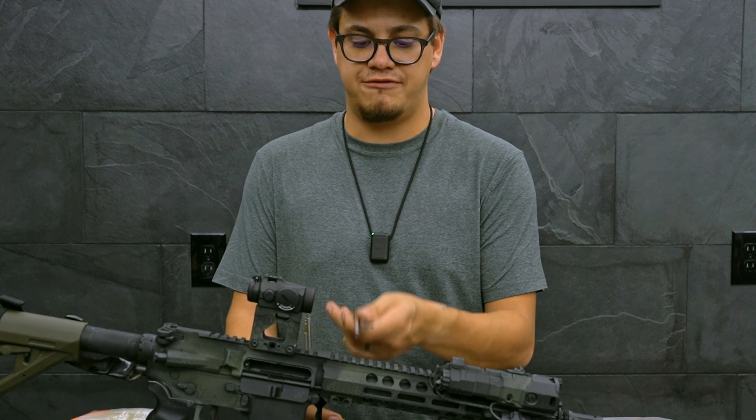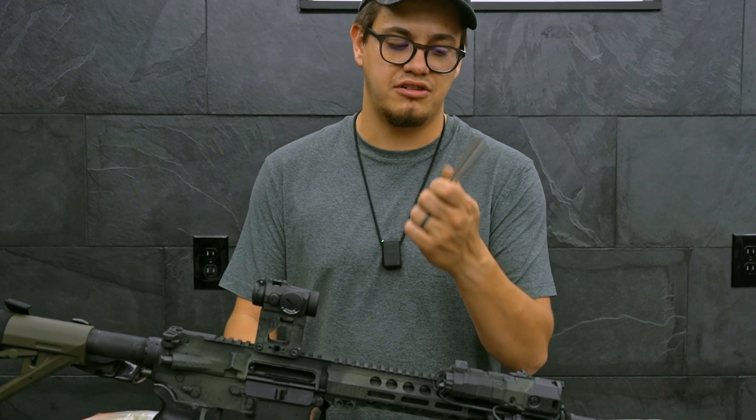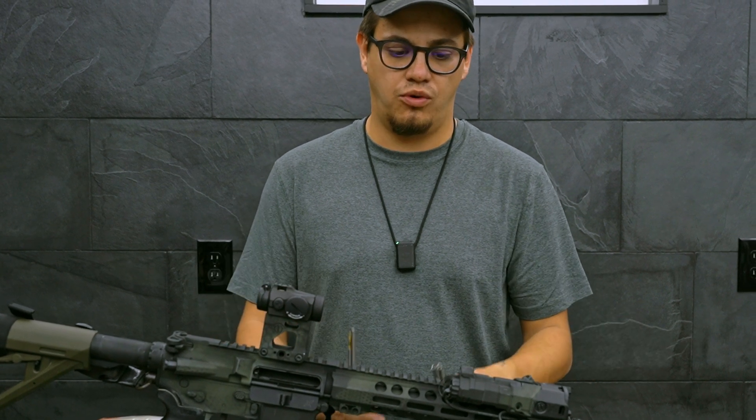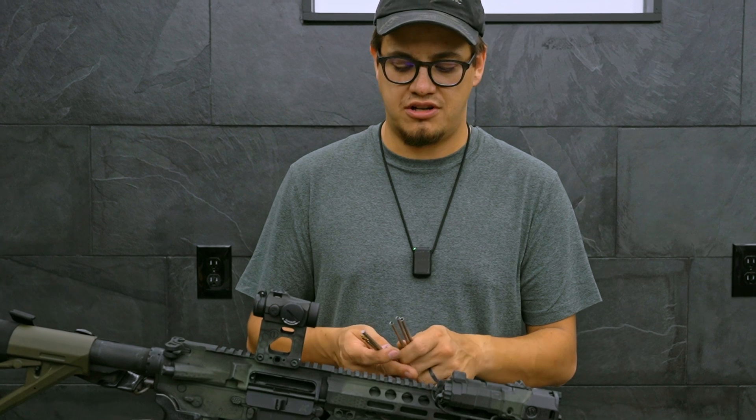What you're going to get with it is it is sized for whatever barrel length you have. So if you have a longer barrel length, you're going to want to buy the longer set. If you have a shorter barrel length like a 12.5 or a 13.7, buy the shorter length. There are a few different size options on our website.